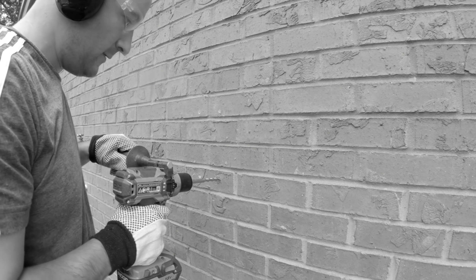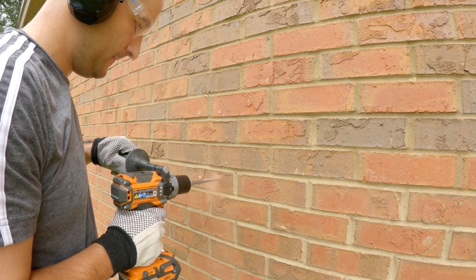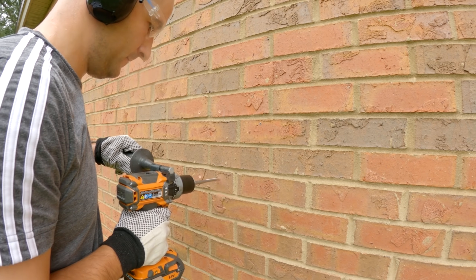One quick note before we get into this next part: if I would have used a half inch drill bit instead of a three eighths, I'm pretty sure most of these issues would have been avoided. But I'm always just as willing to laugh at myself as the next person is willing to laugh at me, so I'm going to leave this whole little disaster of a segment in so you can learn from my stupidity. Now at this point, we just go ahead and drill everything out.